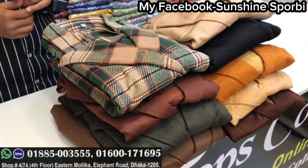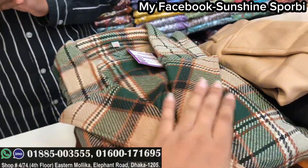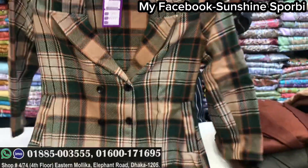Assalamu alaikum, welcome back to my channel. Sunshine is 4B and welcome to a brand new video. Today we have Shanta Tops collection, which is a little bit of winter. Let's see this design.